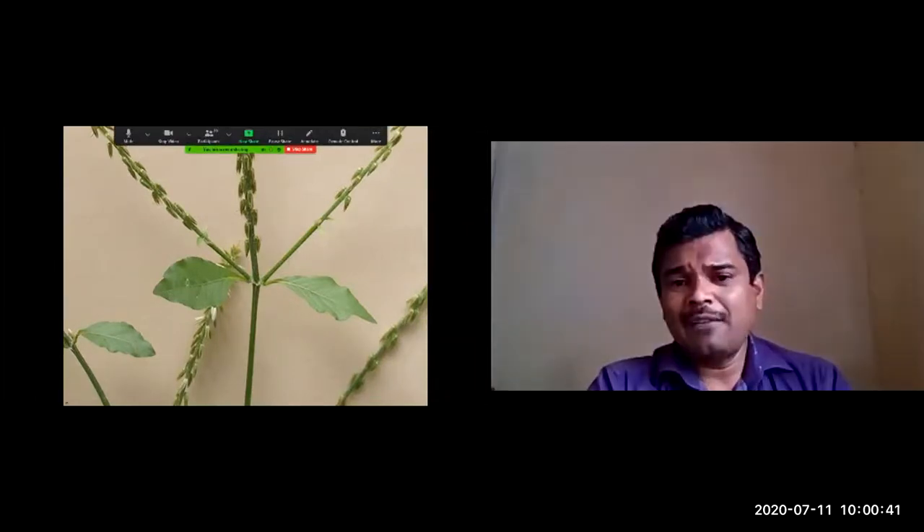Based on the color of the inflorescence, the synonym Mayurashikha has been given — meaning the crest of the peacock — as the inflorescence color resembles it. This is another picture showing the inflorescence. The main peduncle supports the flowers, which are sessile — directly attached to the main peduncle. This is a type of spike inflorescence.